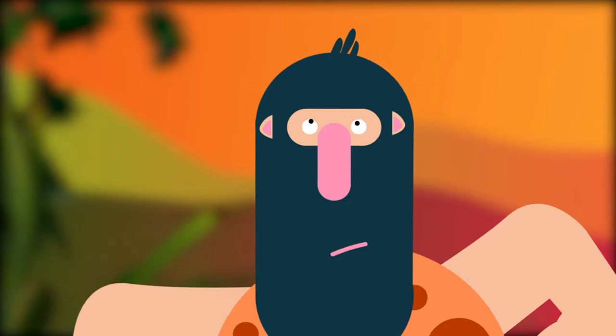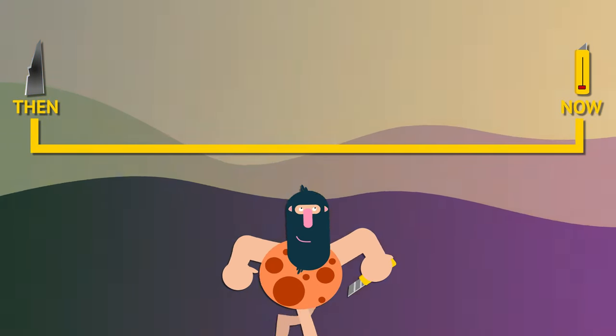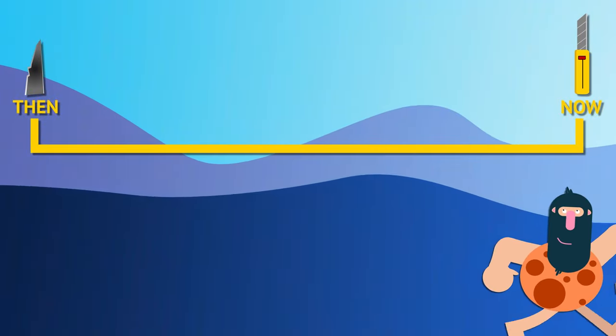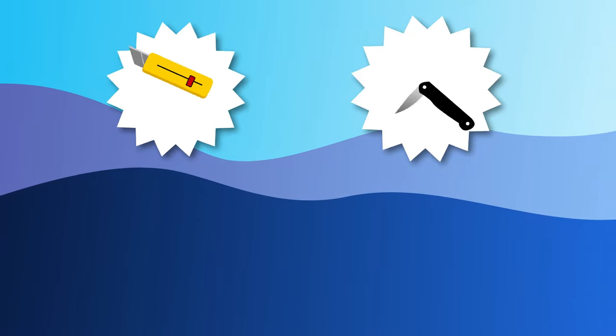But as the millennia advanced onto our more modern times, the fixed blade utility knife soon made an impact. With the invention of the back spring, utility knives soon became pocket-sized and foldable. And as more innovation was introduced, new tools were added to these pocket knives.